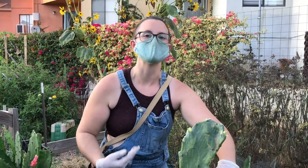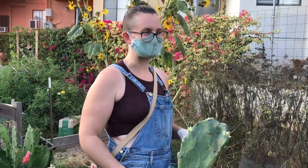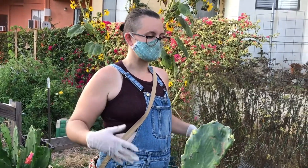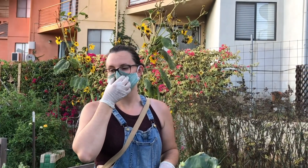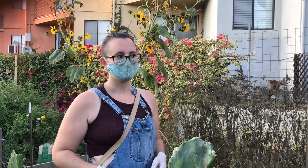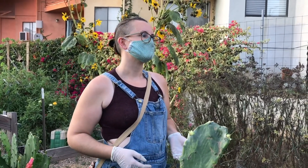It sounds like a cliché, but you're not just growing food — you're growing yourself and your community. There's a deep biological connection to the earth that busy city life makes us ignore. Every time you put your hands in the dirt it triggers something calming. It's great for mental and physical health, and you produce food you can be very proud of because you know exactly where it came from.